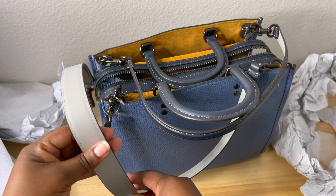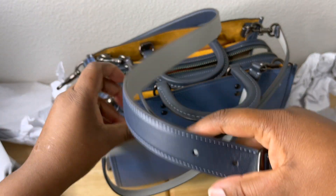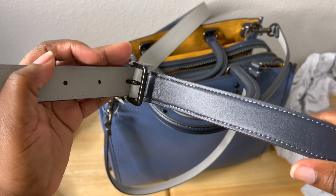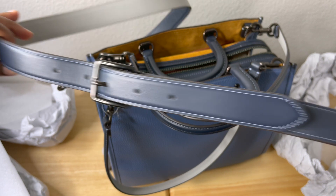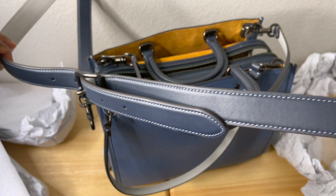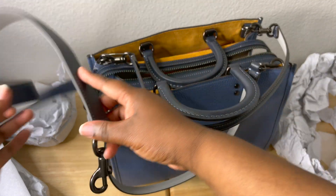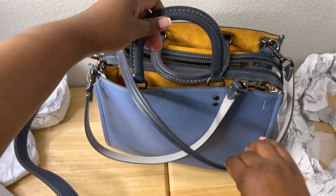On the opposite end it's also a different color, but I think it looks good. Another great thing is the buckle — you can adjust it. There are five holes to adjust the long 21-inch drop strap, which I love.